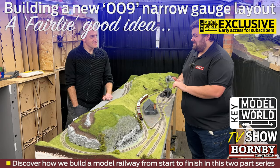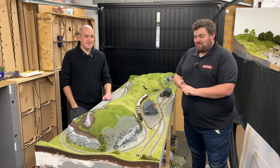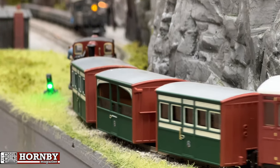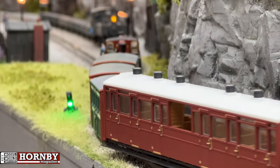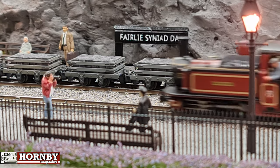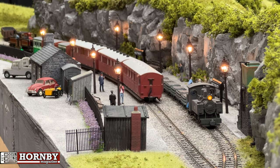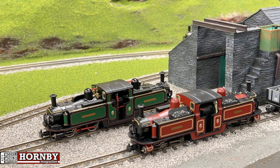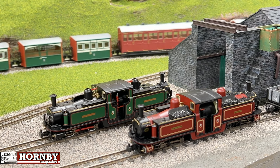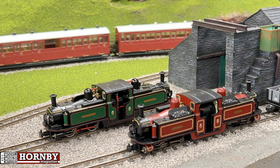Join Mike Wilde and Richard Watson for the second instalment of A Fairly Good Idea. Welcome back — we're back with Mike's Fairly Good Idea. Inspired by the arrival of Bachmann's first ever ready-to-run 009 Double Fairlie 0-4-4-0T, we join the team as they complete the Festiniog-style narrow-gauge layout.